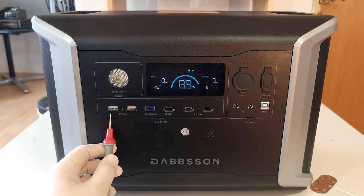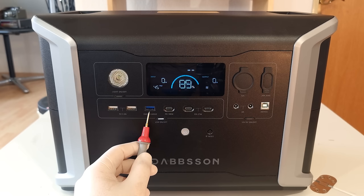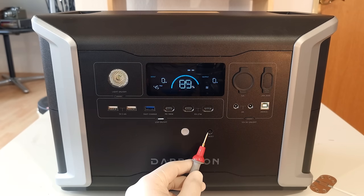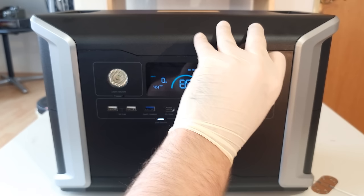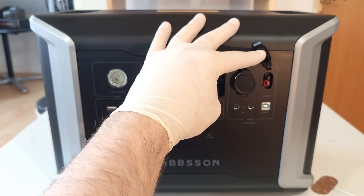With two 2.4 ampere USB type-A ports and a quick charge capable one, as well as one 100 watt and two 27 watt USB-C power delivery capable ports, the DBS 2300 is fairly well equipped in the USB department. None of these can be used to charge the power station itself however. A smartphone app is currently being prepared — that's what the Wi-Fi reset button is for. On the right we've got some 12 volt DC outputs: two barrel jacks, a cigarette lighter, an Anderson connector carrying up to 30 ampere for fixed wiring in vehicles.